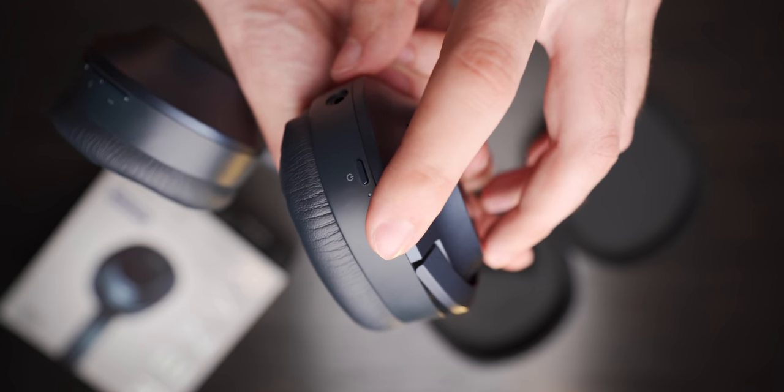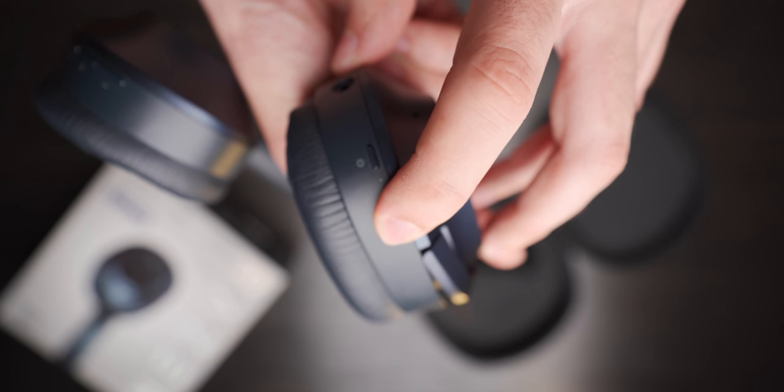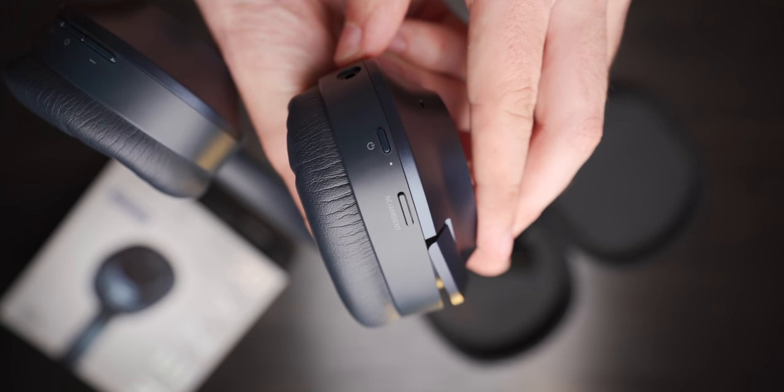Something worth mentioning is the ambient sound mode on this headset. Like other headsets, you can press the button to activate the microphones and take in sound from around you — but there's a catch. You have to hold the button down. As soon as you take your finger off, the noise cancellation immediately kicks back in, and as far as I can tell there's no way to change that.